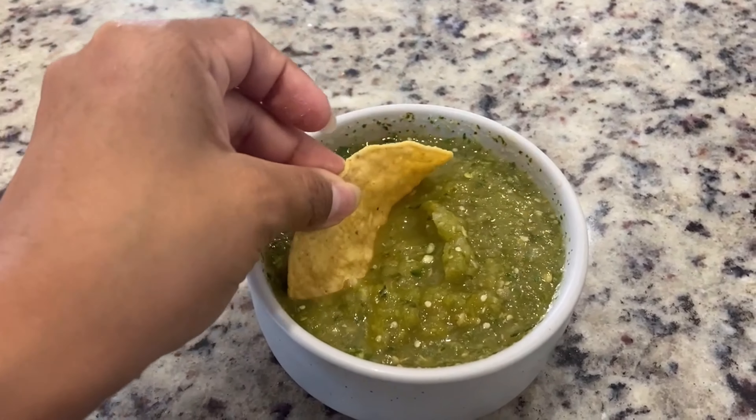Now you don't want to over blend it. You still want that chunky consistency — you don't want it to be too watery.